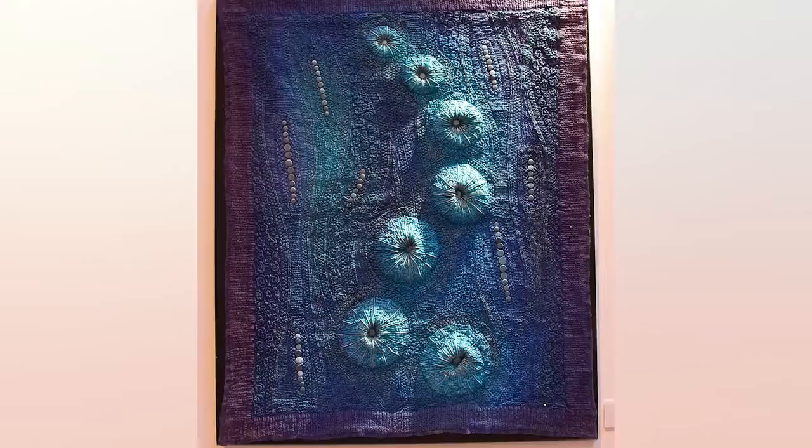I'm here with June Barnes who's going to tell us about her techniques and her beautiful pieces. I was just blown away when I walked in here and looked at this 3D textural piece. Can you tell us about how you made this? This piece is made as a whole cloth with a border stitch to it.